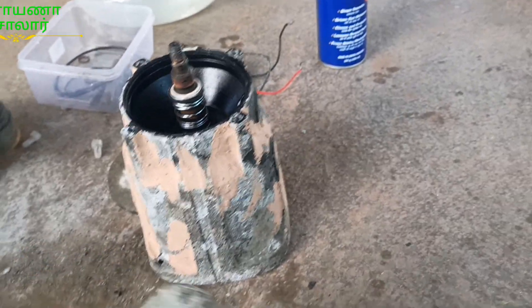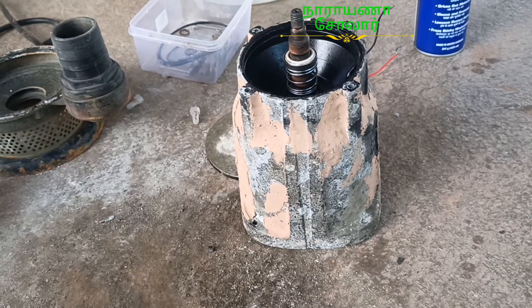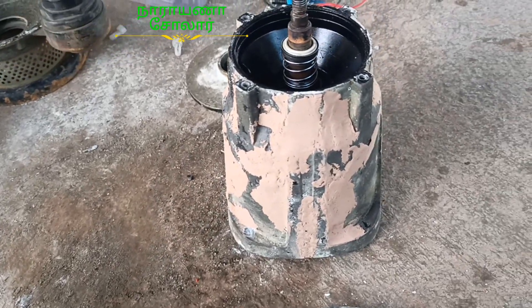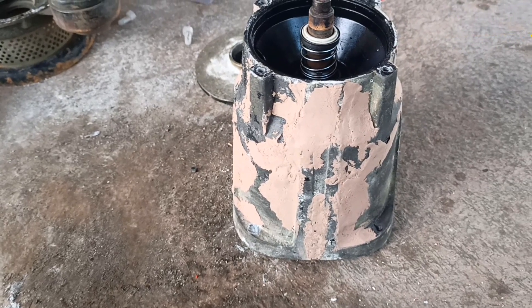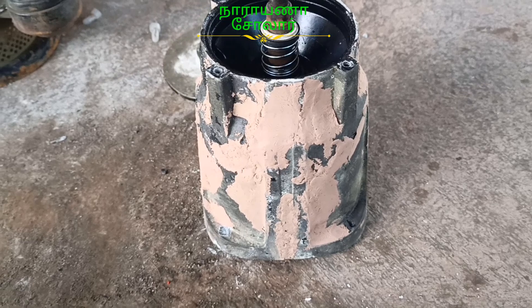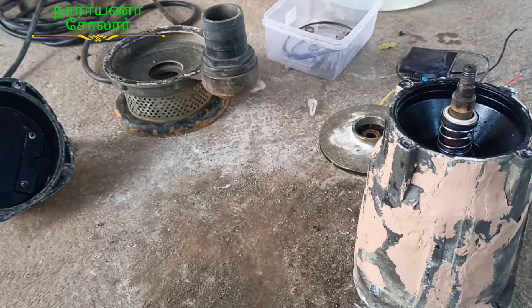They are the same body as the body. At this point, the body is broken. The aluminum is a paste. The paste is done with aluminum and another material. The paste is done with 99% success. It's done with paste in full.